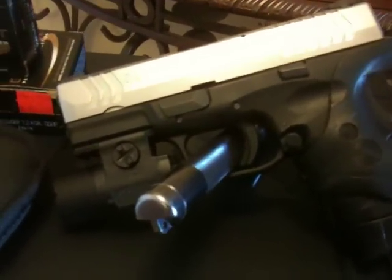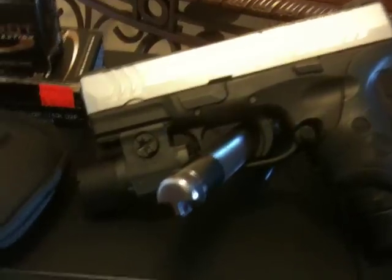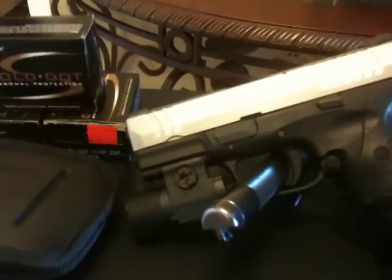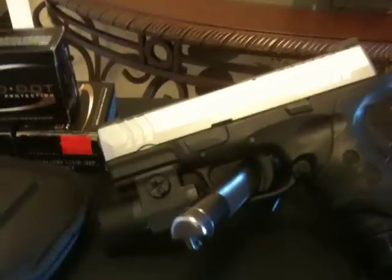Some people say the 9 isn't enough for home defense — I don't believe that. I'm a firefighter. I've seen people shot with AKs, shotguns, 9s, 22s. It's all about shot placement. You hit those vital organs, I don't care who they are — they're going to go down.